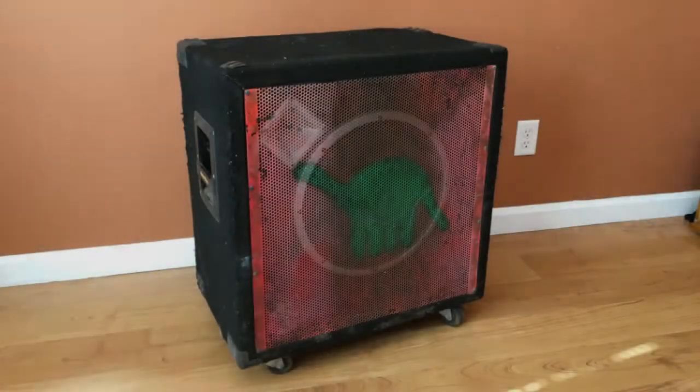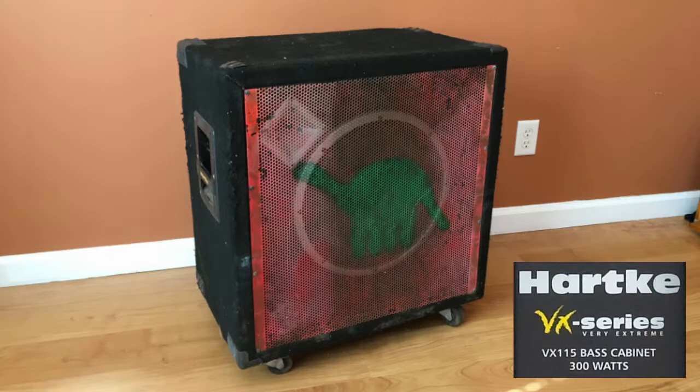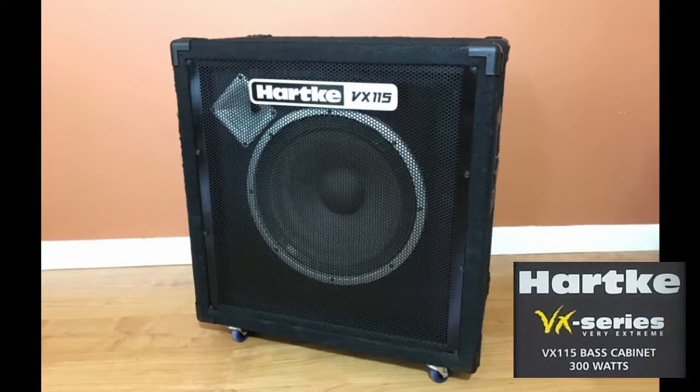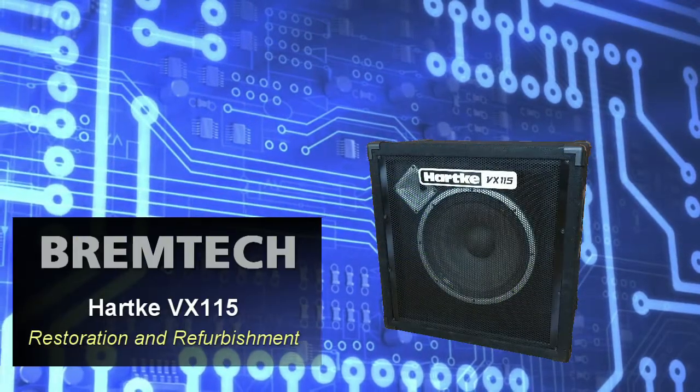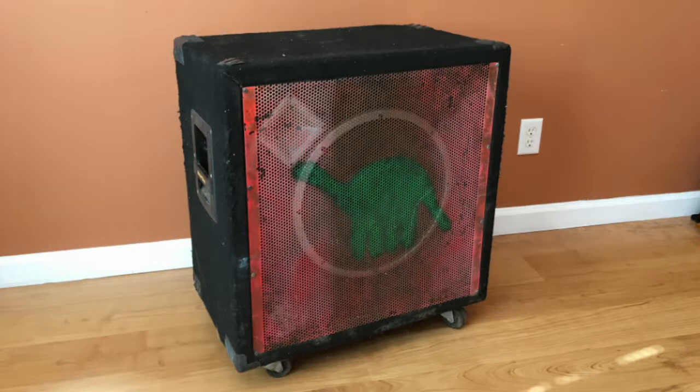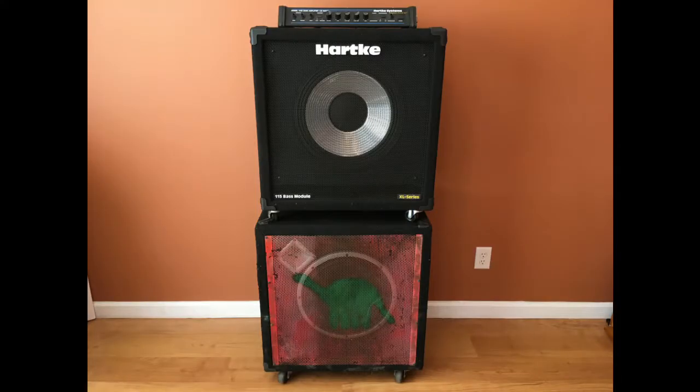Today we're going to discard the dinosaur décor of this flea market find Hartke VX115 bass cabinet while refurbing it with a modern twist. I found this gem at a flea market. It was an impulse buy, I admit that, but I was able to test it out before shelling out only $30 for it. At that time I felt like it was a good deal — it just needed a little cleanup and maybe some paint on that grill. What you don't know is that back home I already have a Hartke VX115 cab. I thought putting these cabinets together would make a sweet face stack. I was mistaken.